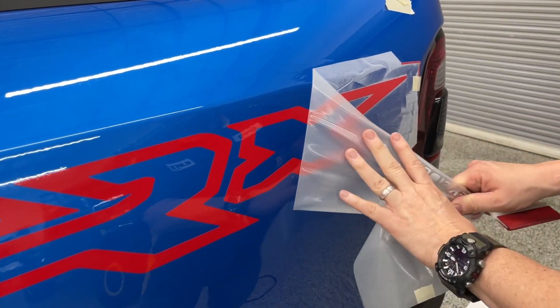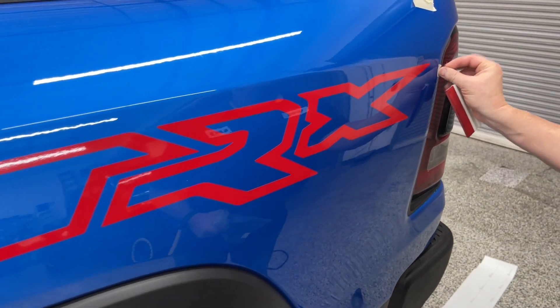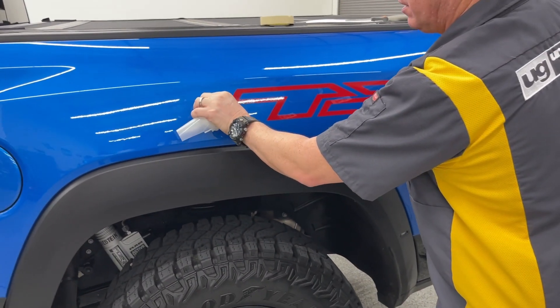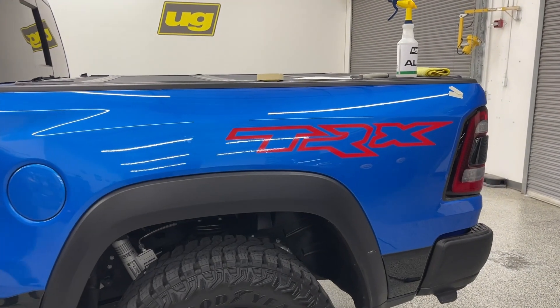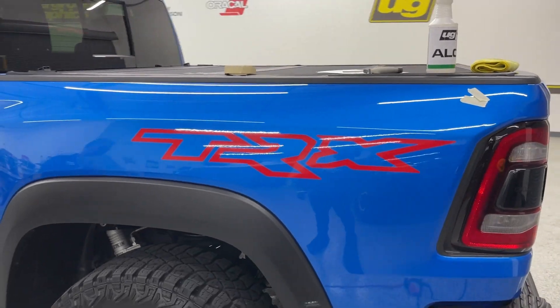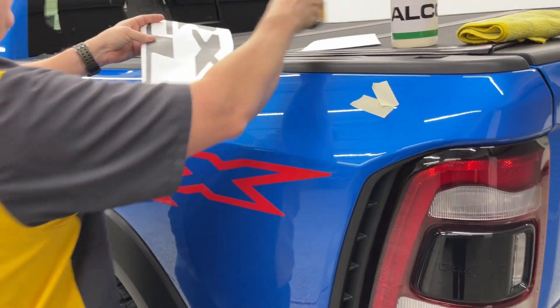Now again, this one we're going to do that center fill in black. I'm not sure if I've already got that pre-cut or not, but it'll just take a second to do. We do not have it pre-cut. That's going to be that center fill — it's going to be cut there to save space. Put these on individually.